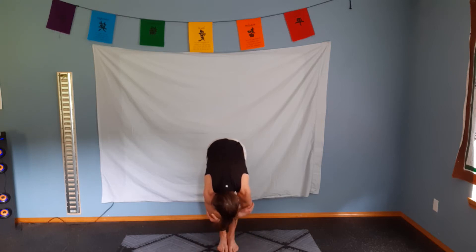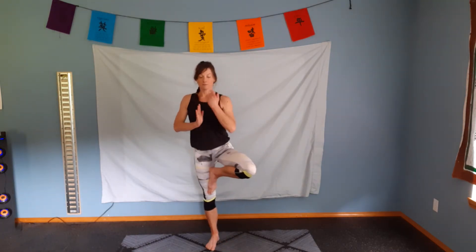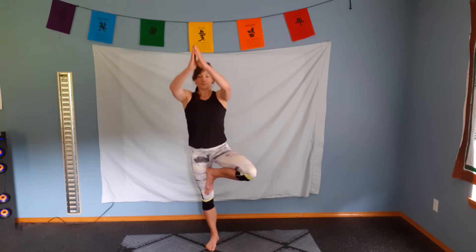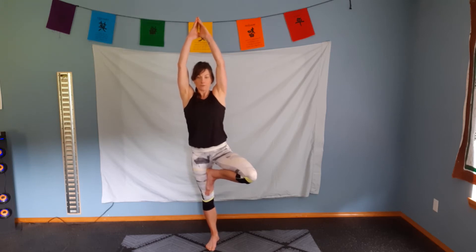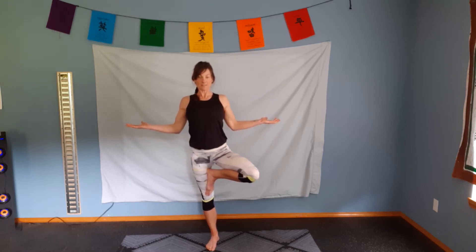Bring the fingertips to the elbows. Let the body hang. Hands come to the small of the back. Slight bend in the knees. Inhale. Hands come up. Bring your arms to our sternum again and we're going to bring the other leg up for tree. Inhale. Arms come up. Exhale.